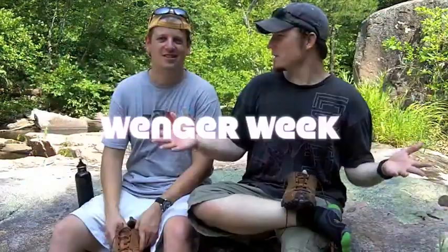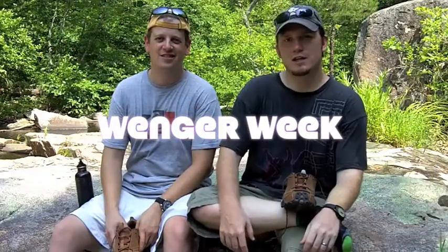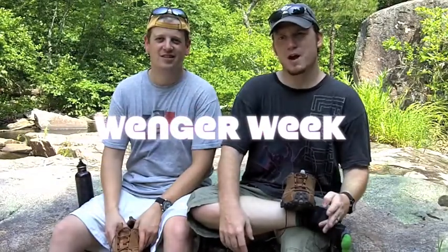Hey everybody, welcome to another episode of CampingGearTV.com. I am your host Ben, and I am your host Josh. Today we are in the middle of Wenger Week — we are looking at four different Wenger products throughout this week.